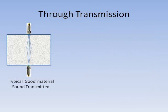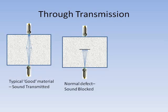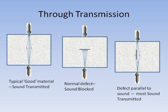When the material is good, the sound passes through with minimal attenuation. However, defects normal to the direction of sound transmission will interrupt it, resulting in very low levels of transmitted sound. It's important to note that defects which are in alignment with the sound transmission direction will not normally interrupt the sound very much, so may cause little or no attenuation of the received signal.